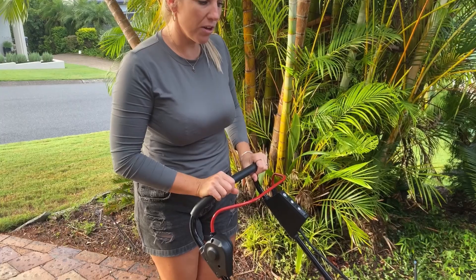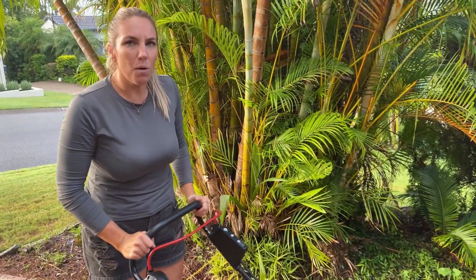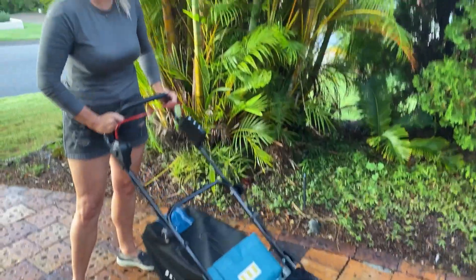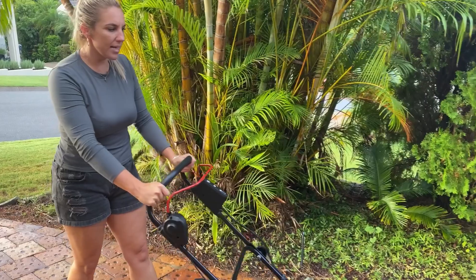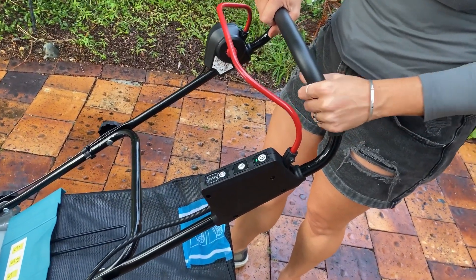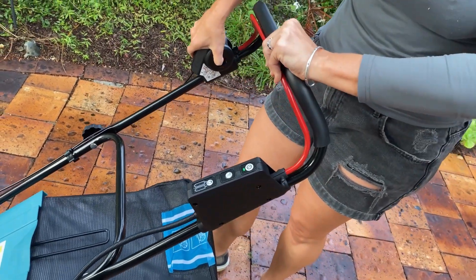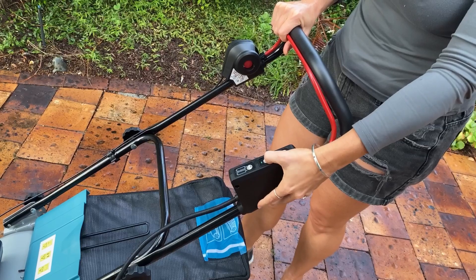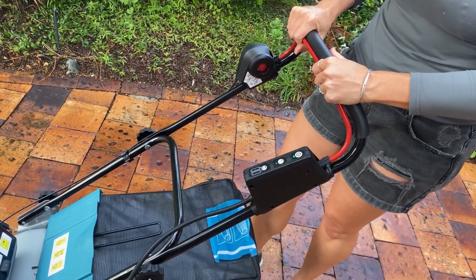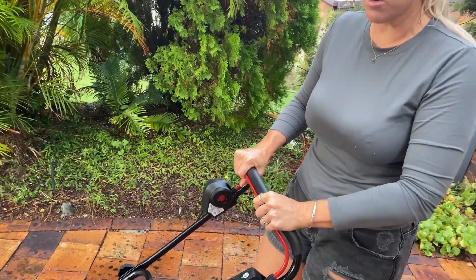One of the other features I really love about this mower is it's very lightweight, which makes it really easy to manoeuvre around. If you've got curves in your yard, it makes it really easy to move around. It actually has a setting where you can quieten the noise — let's fire it up and see how it goes. As you can see, that reduces it down, making it quieter when you're mowing the lawn.